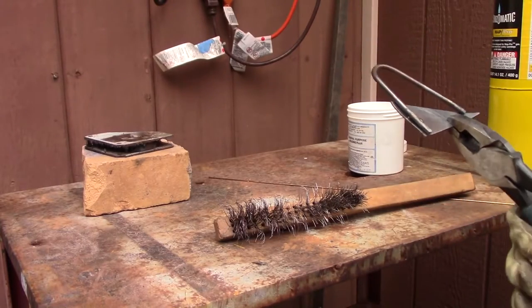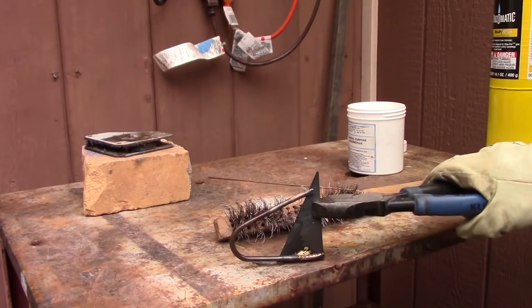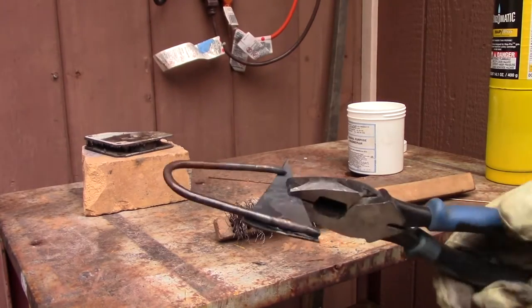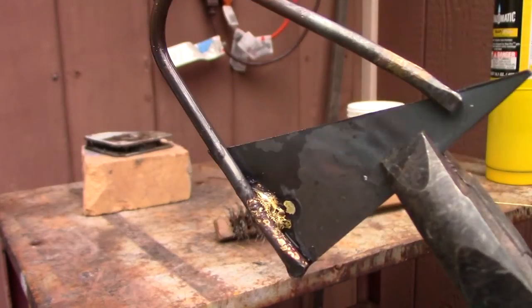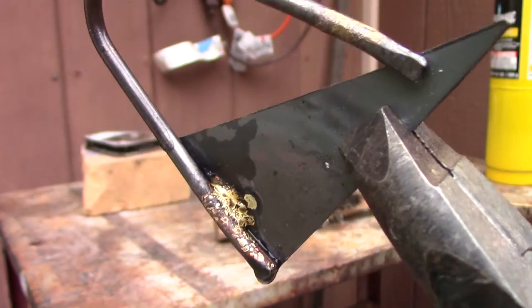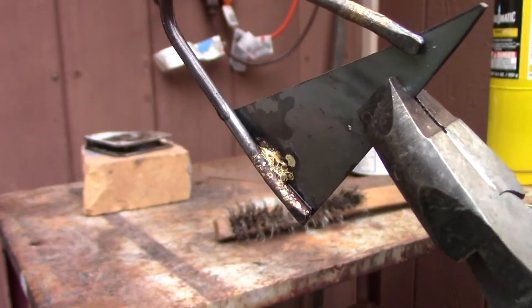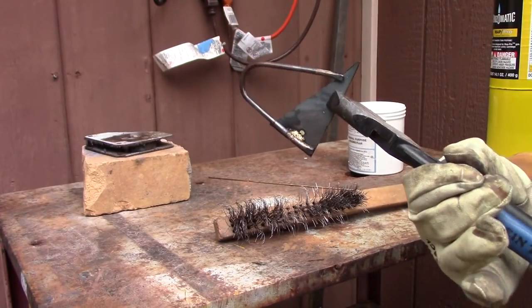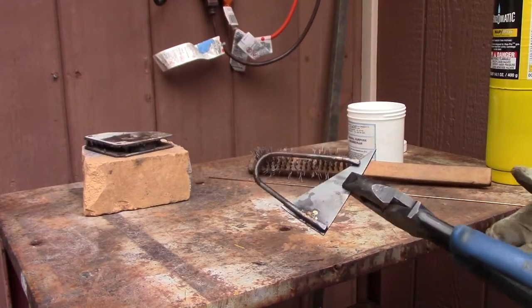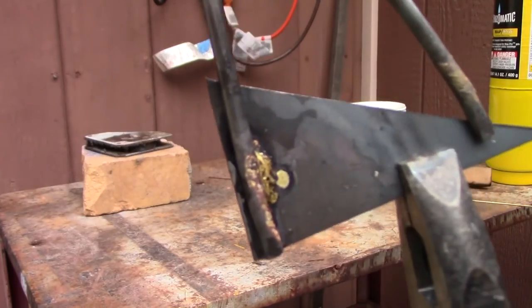I have some water on hand that I can just drop it in to cool it off. Got it quenched — that's what that would be called, quenching it. I usually like to quench my stuff just because I like things fast. As you can see, we have that nice bit of gold on there — it's not actual gold, obviously. It turned out okay, not the greatest. There's some slag on there, but that's okay.